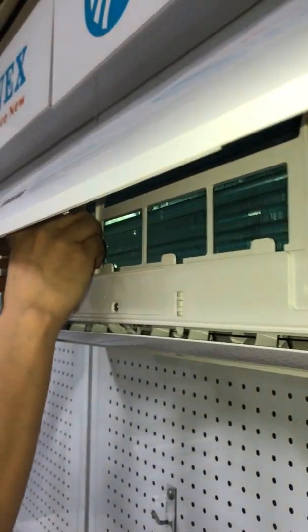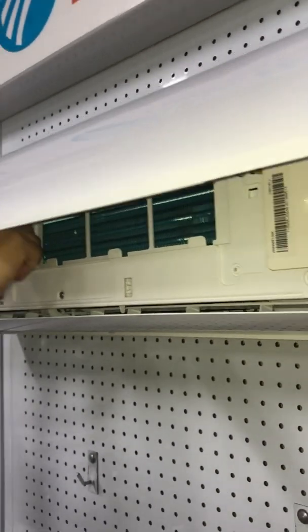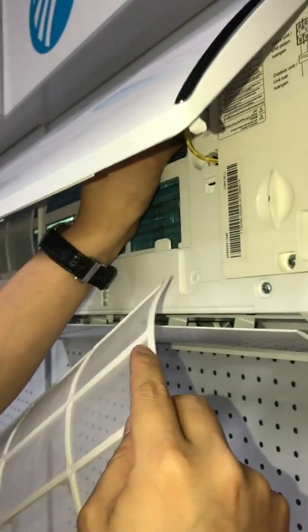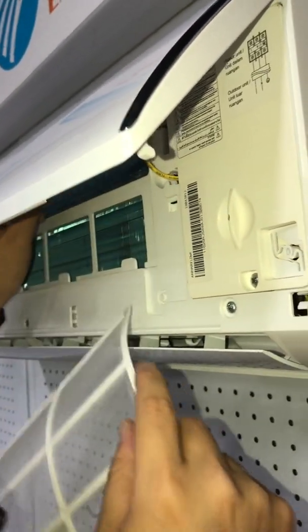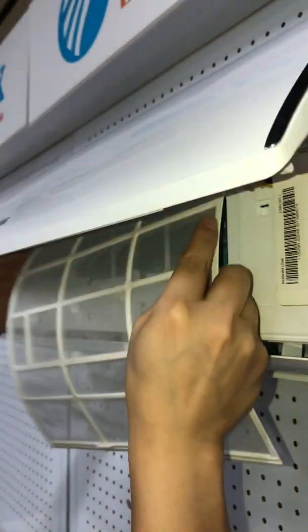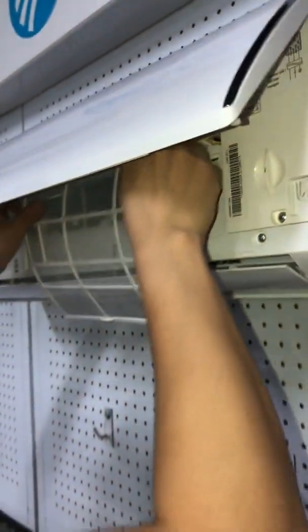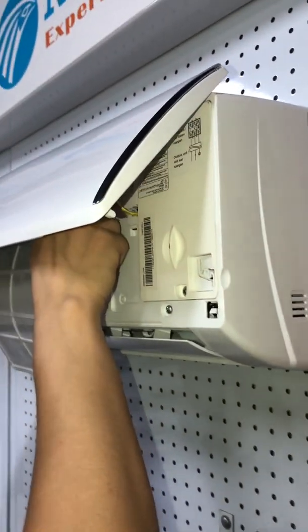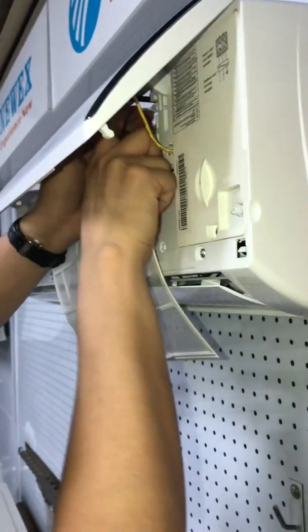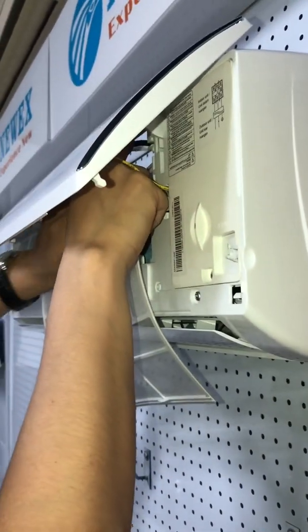After installing this MINIKITS, your mini split will have a very clean evaporator, and at the same time it will kill viruses, kill bacteria, and eliminate dirty odors. You will have very clean indoor air and enjoy a very healthy air environment in your room.